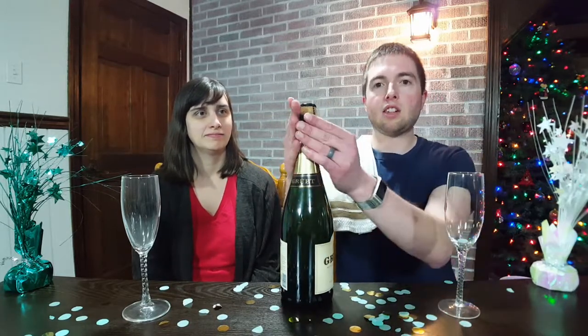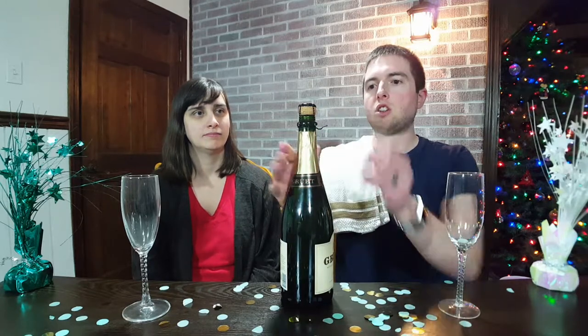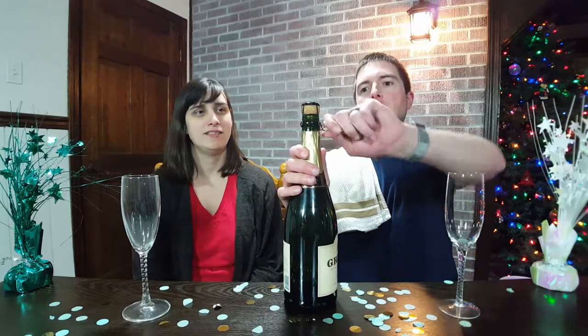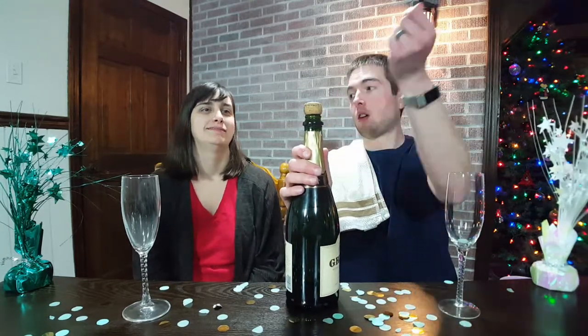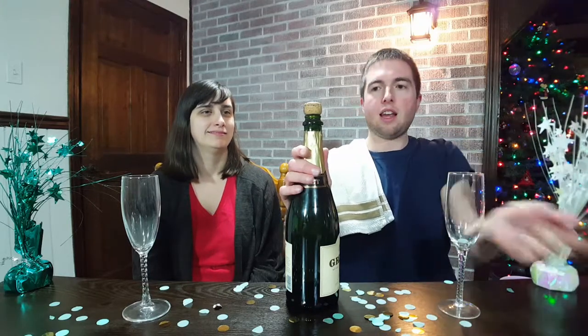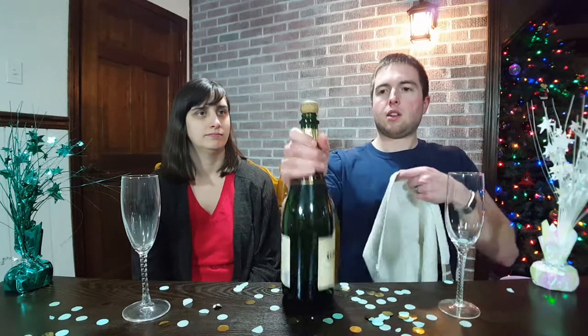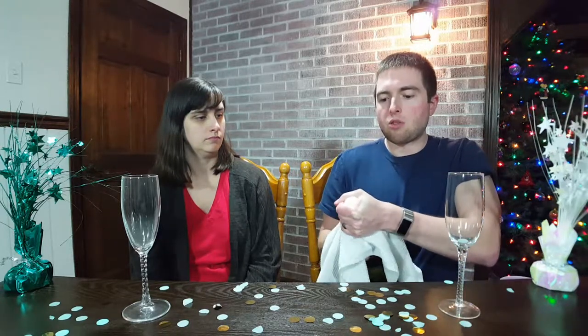The first thing is there's a cage on top, and there are always six twists to loosen it — one, two, three, four, five, six. Next, you want to take a towel or something similar and drape it over the cork like that. Then you grasp it and slowly twist, slowly letting the pressure relieve out.